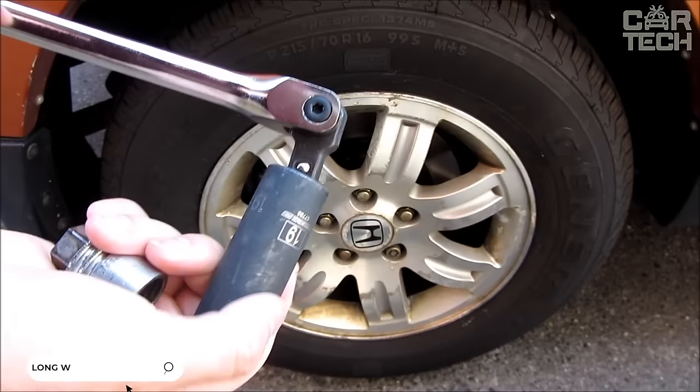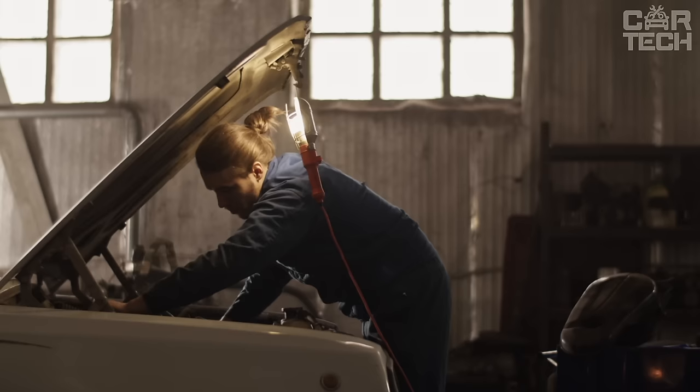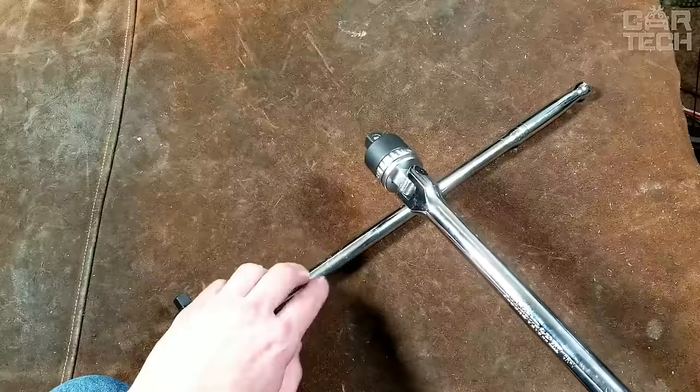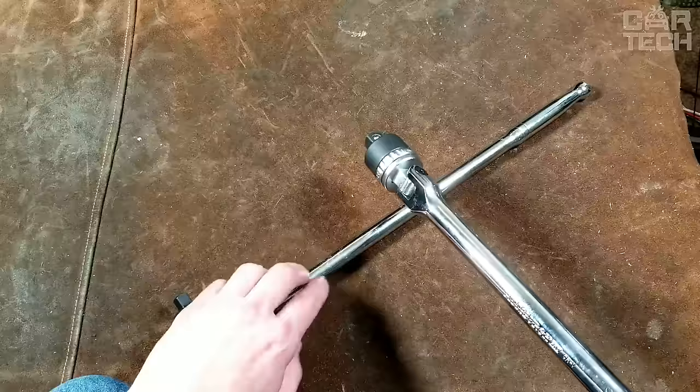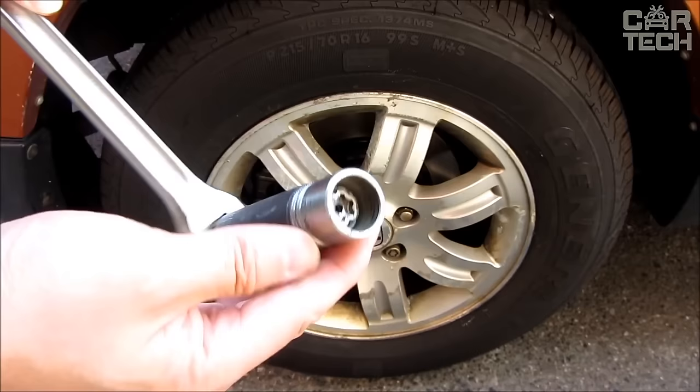When repairing and regularly servicing your car, you need quality tools. Torque wrenches are used both by professionals at service stations and by car owners for various car maintenance works. The wrenches are made from chrome vanadium alloy and have a comfortable ergonomic handle. Delivery set: one socket wrench — do not forget to specify the desired size.